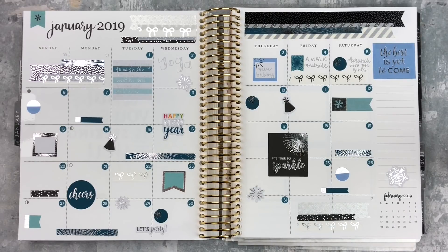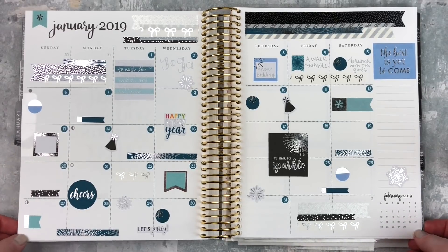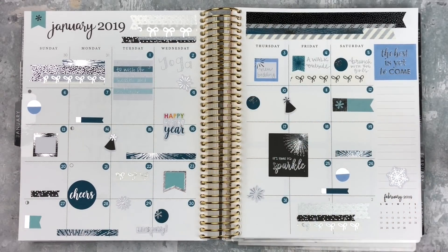If you have any questions about this spread, my gratitude spreads, or memory planner in general, leave those down below. If you enjoyed this video, give it a thumbs up and subscribe if you're not already subscribed to my channel. I'll see you next time — bye!